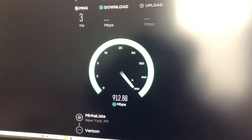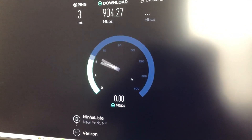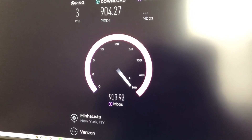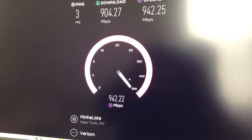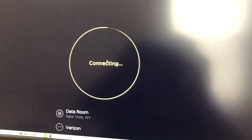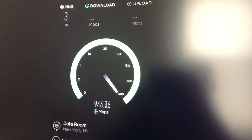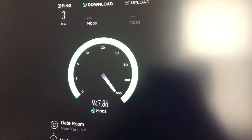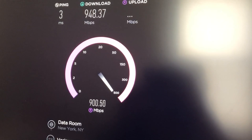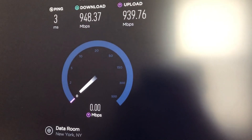Getting over 900. 904. We're going to try another server — 904, 942. Let's go to Dataroom. ISP.net is good also. 940. As you can see, we're getting the same speeds that we got with the Fios router — 948. Mind you, I'm using all CAT7 cables, not CAT5e. 948, 939.